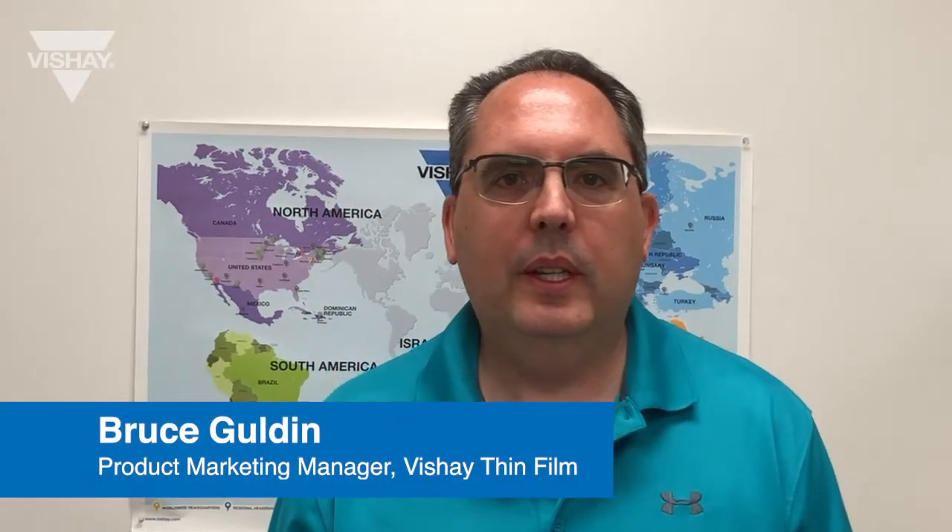Hi, my name is Bruce Goulden, Product Marketing Manager at Bechet Thinville. Today I'm going to show you a quick demo of our Thermal Wick Thermal Jumper in action.